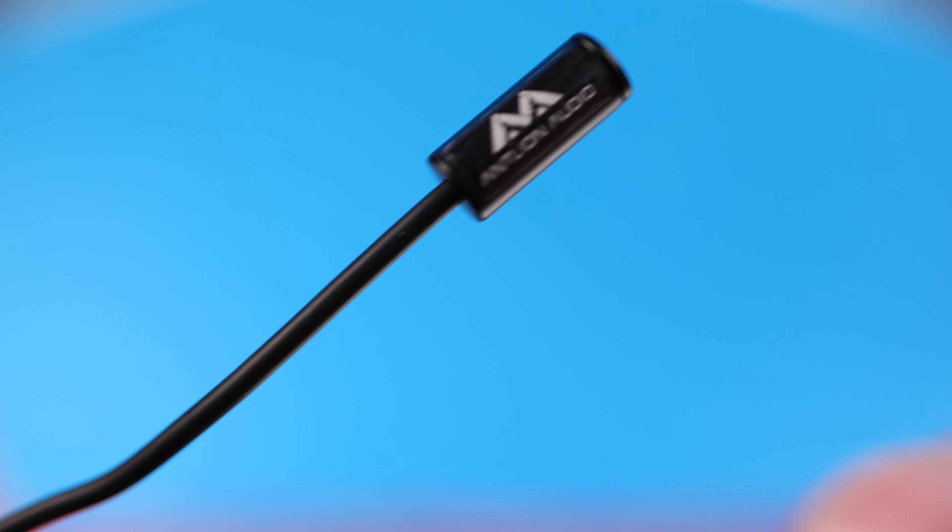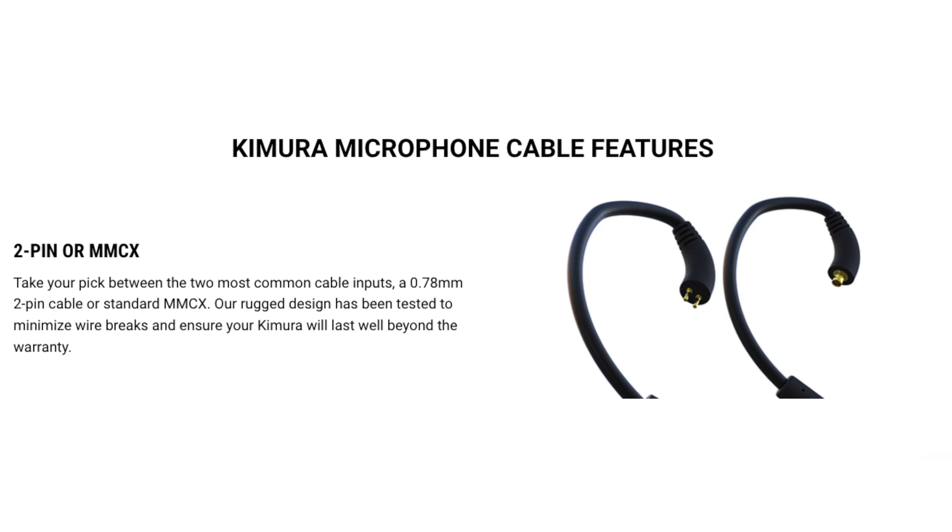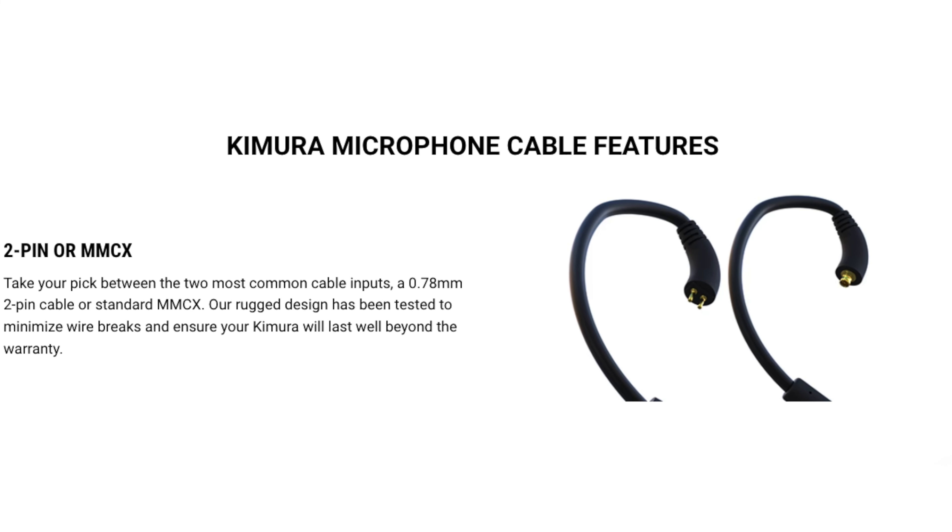For my overall thoughts on the Kimura Duos, I think they're simply fantastic if you like IEM headsets. This is my first gaming-focused IEM, so I can't speak to how well they hold up against the competition from a sound standpoint, but the quality is nice and provides what you would need to competitively game. The mic, on the other hand, is just plain awesome — I was extremely surprised at how good it sounded for such a small form factor, and Antlion definitely realizes this because they do have the option to purchase just the mic and attach whatever IEMs you want to it.